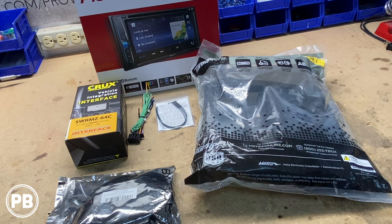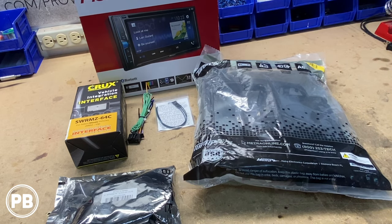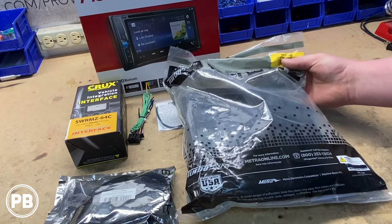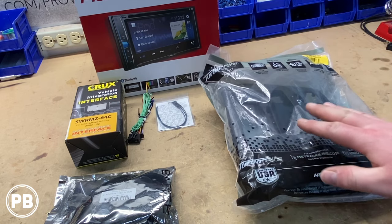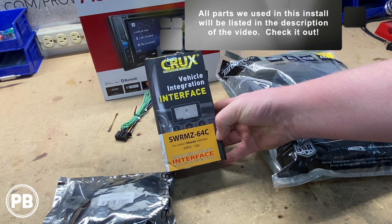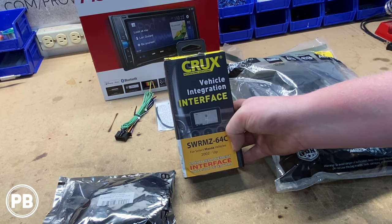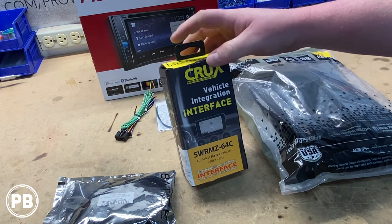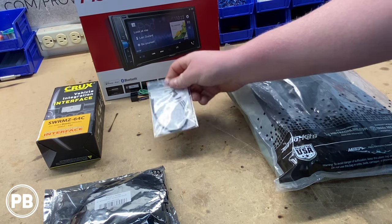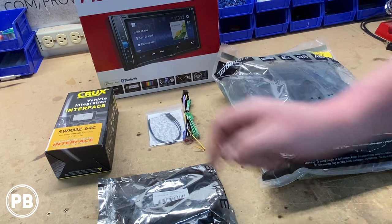Some of the parts we decided to go with: first and foremost our head unit of choice, the Pioneer AVH210EX — it's a Bluetooth DVD touchscreen receiver. To house that in the dash we picked up the Metra 99-7506 dash kit, which can accommodate both single and double DIN. For our wiring we're using this Crux harness adapter, the SWRMZ-64C for Mazda vehicles. What's cool is it integrates steering wheel controls and comes pre-programmed — you just indicate what radio you're installing it for. We'll grab the harness adapter and our radio's wiring harness and begin soldering everything up.